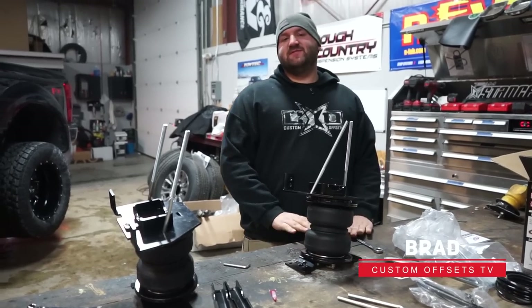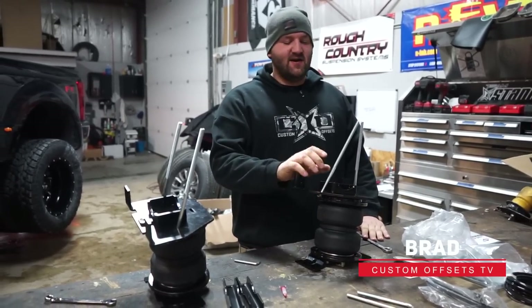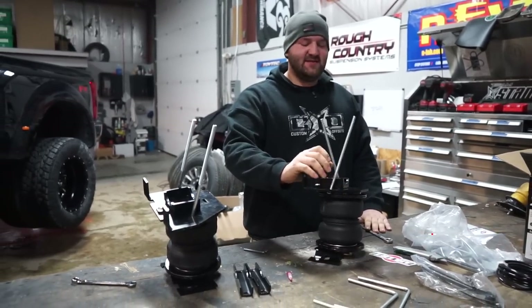Hey guys, Brad with Custom Offsets, got episode lifts and levels for you. This one's going to be about airbags.